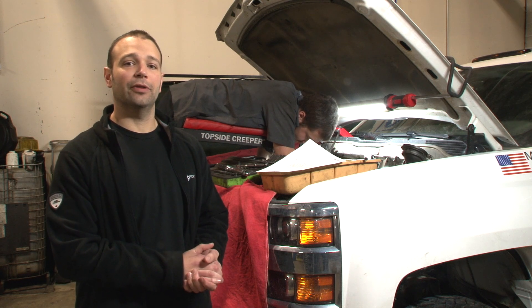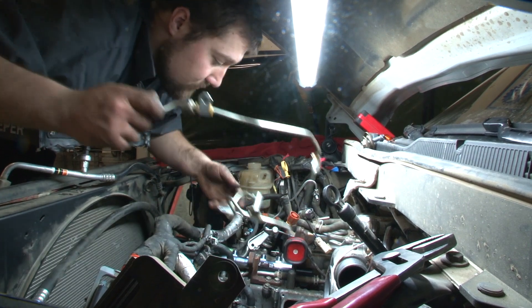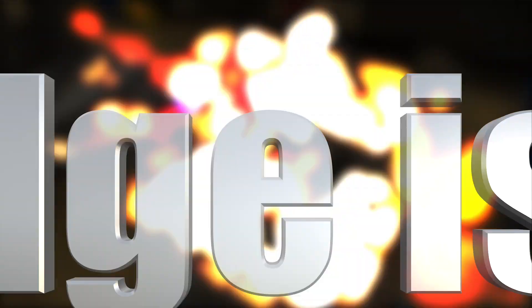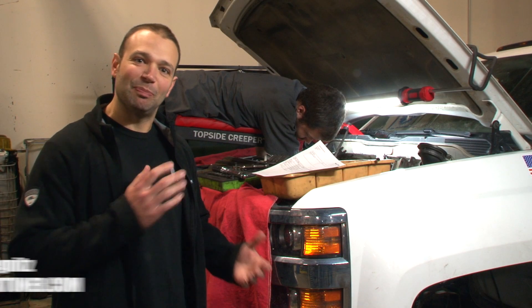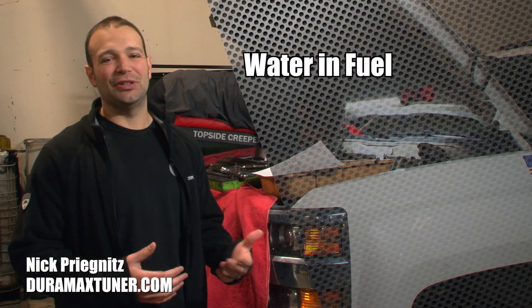We've got a 2015 LML in front of us and I got Mike in the background tearing the whole fuel system out of it, because this guy got a really good deal on fuel. Forensic analysis brings us back to the fuel tank — that's where the water is, and that's really the start of this bad story.